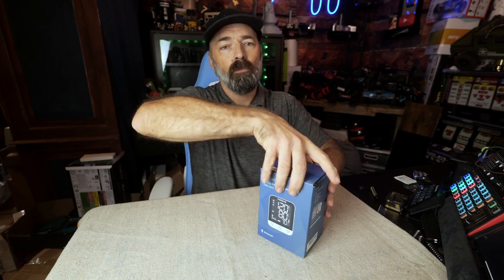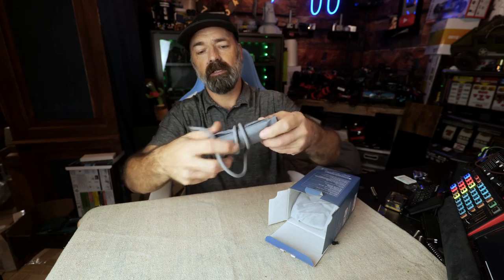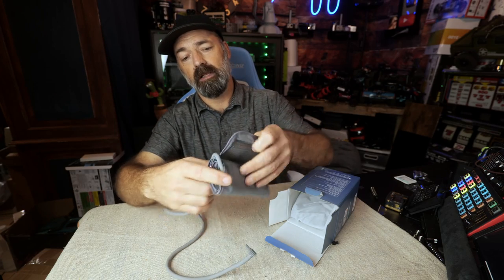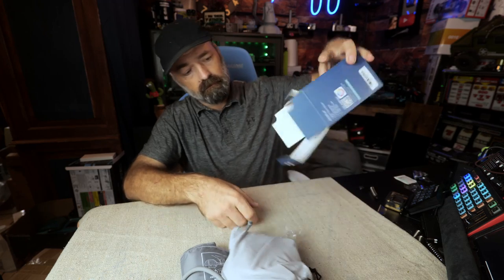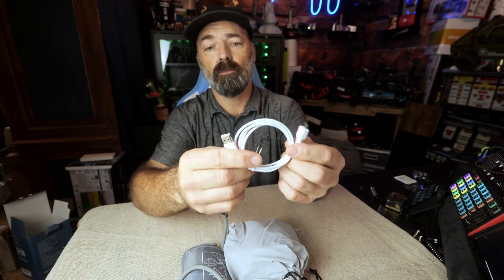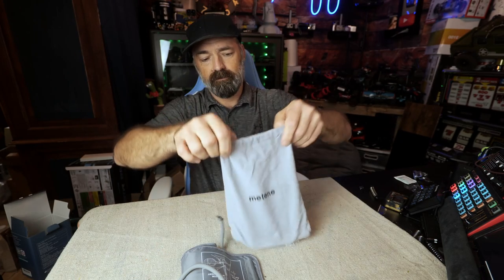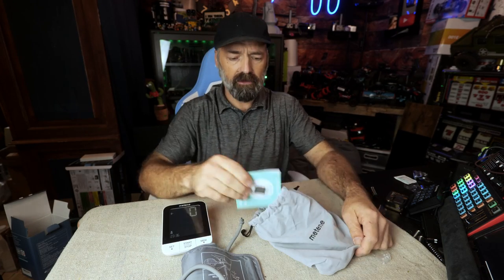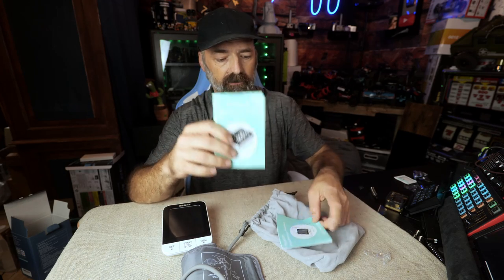Let's open it up and see what comes in the package. You're going to get an adult size cuff — it says adult large, 22 to 42 centimeters — and you have the cord for it so you can connect it to your computer or your phone.